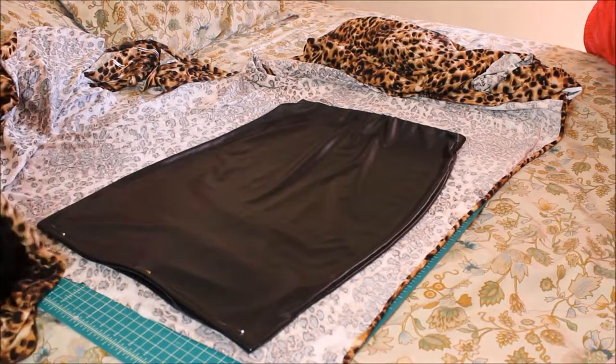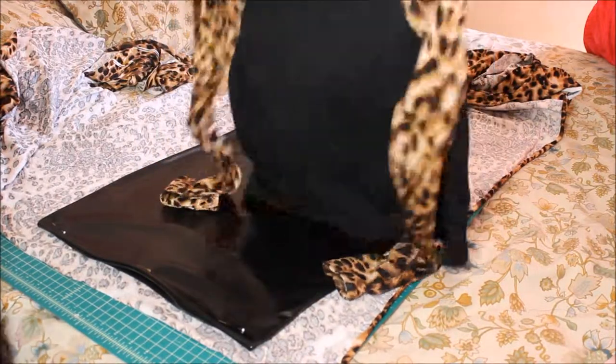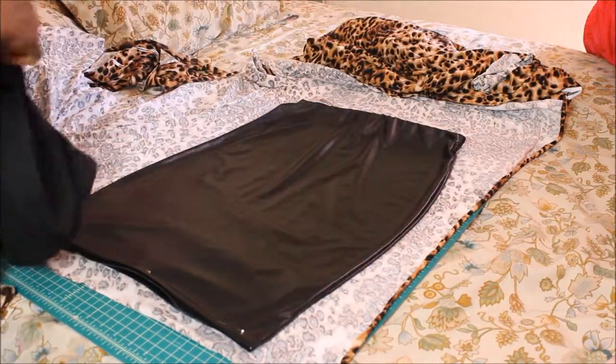I am done with the shirt part and it came out really really cute! Now I'm going to move on to the skirt.